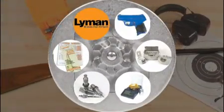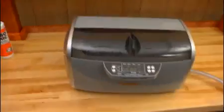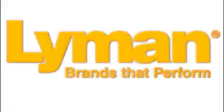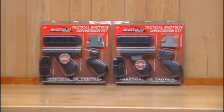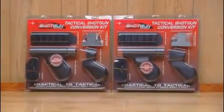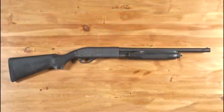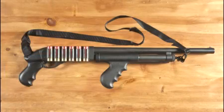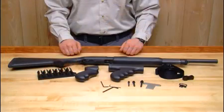Here's a look at what's new from Lyman this year. The Tacstar Tactical Conversion Kit is the easy, no-gunsmithing way to convert the most popular pump shotguns from hunting style to tactical readiness with one single kit. Imagine taking your Remington 870 or Mossberg 500 from practical to tactical in minutes. You can also convert back to a hunting configuration whenever you want. Here's what the kit includes.